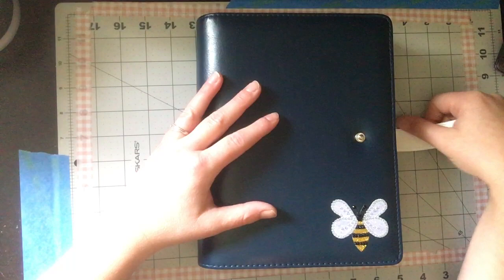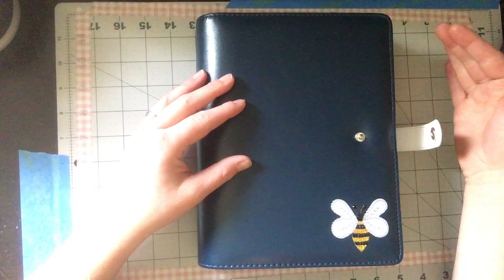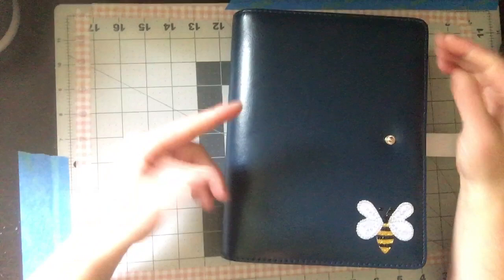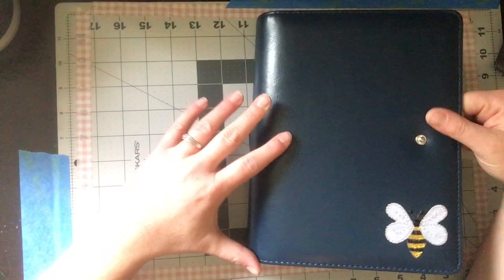So that's a long intro to doing a flip-through of what I've put together in here. I only have the first two months of the Mustard Seed planner — August and September — because if I'd printed all of it and added everything, it would have been too thick. I might even go down to just one month at a time.